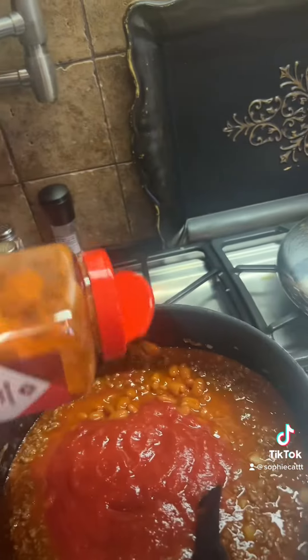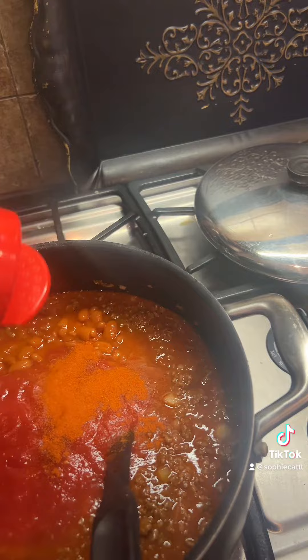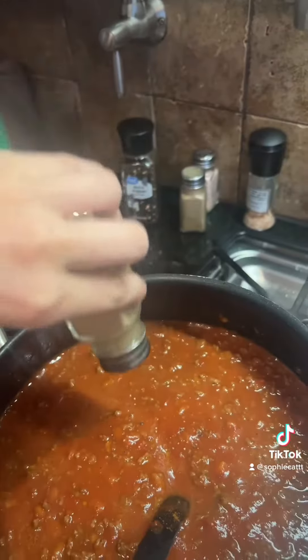And then some cayenne — I ended up putting more in there than what was shown — but then a lot of pepper, again more than that.